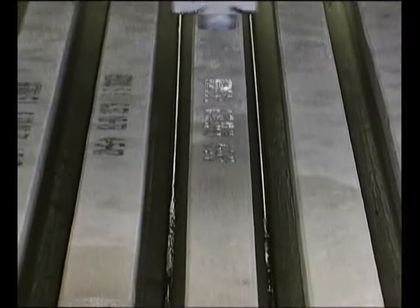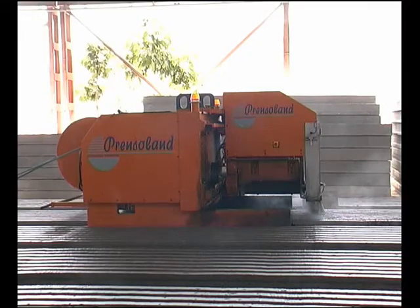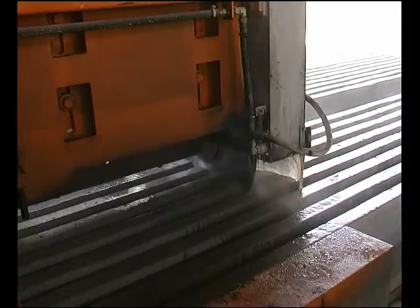Once the moulding and drying process has finished, marking and sawing come next. The sawing operation is completely automatic.